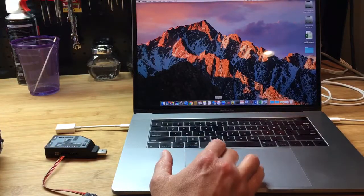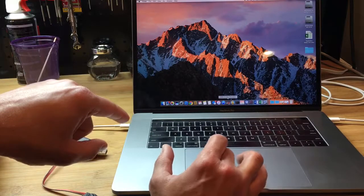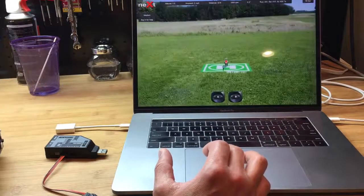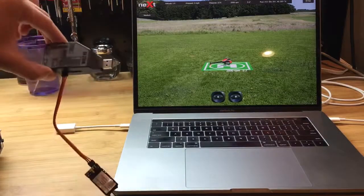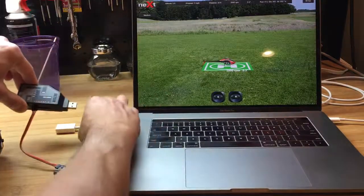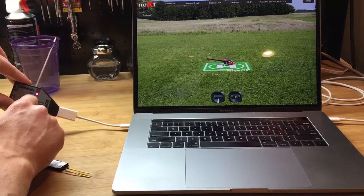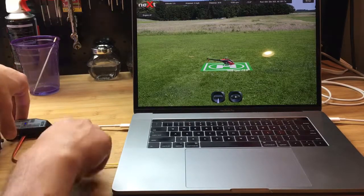The first thing I'm going to do is start the Next simulator. I'm using a Mac computer but Windows works the same way. The next thing I'm going to do is connect the RX2SIM to the computer. We have the purple mode light and the solid blue light on PPM, so we're good there.